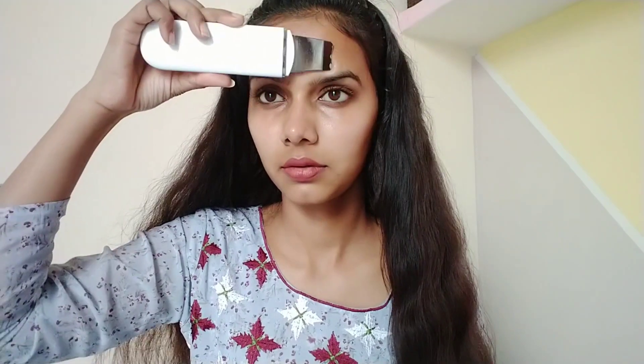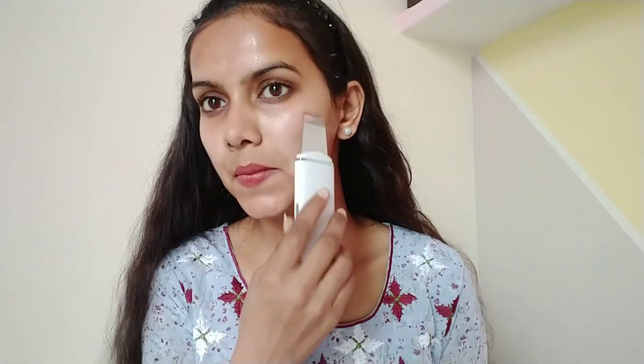After applying the serum or oil, I use ion positive mode and apply the same upward motions across the whole face and neck. This massages your face so it stays hydrated. The key benefit is that whatever product you apply will penetrate deep down into the skin, giving you much better results than applying products without massage.